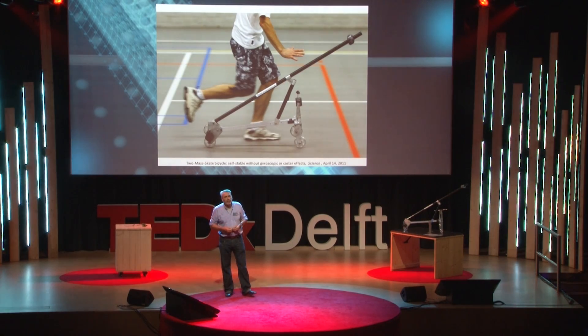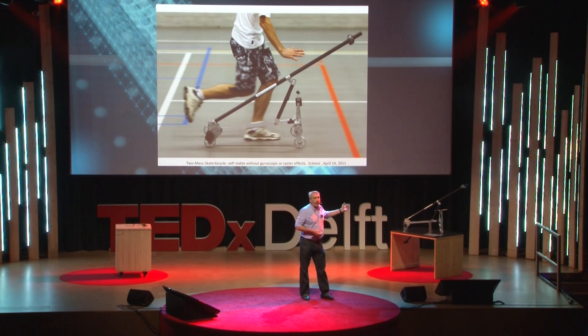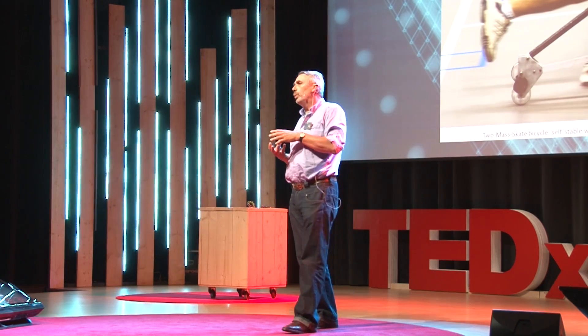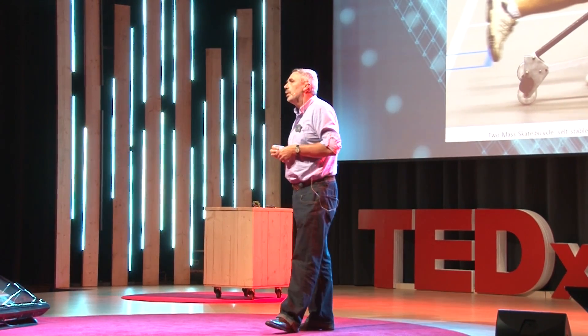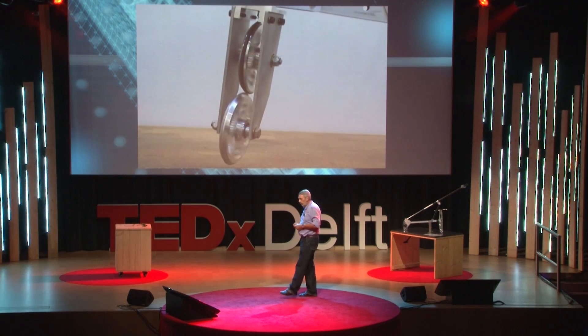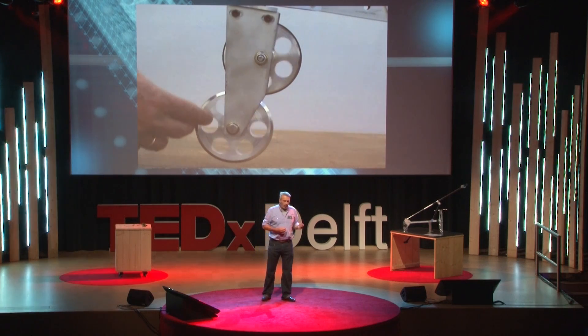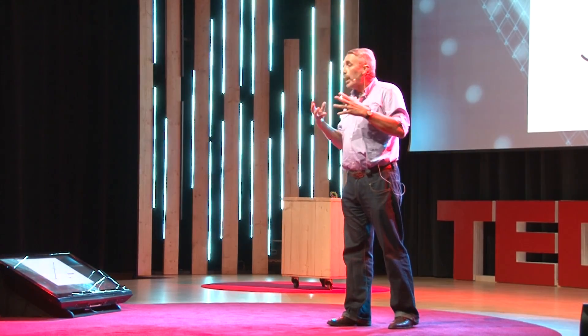We suspected that these simple images were not really behind the explanation of self-stability. In our quest to find the essence of self-stability, we looked at simpler and simpler models, until we finally came up with a two-mass skate bicycle — a gyro-free and trail-free bicycle. It is gyro-free because we used very small wheels and mounted on top of them the same wheels counter-rotating the originals, so the net angular momentum is not present anymore. We also removed the trail, and even made it slightly negative, so the contact point is in front of the steering axis, ensuring there is no trail.